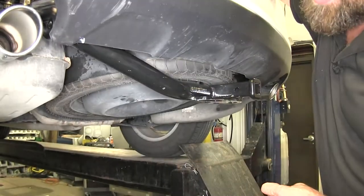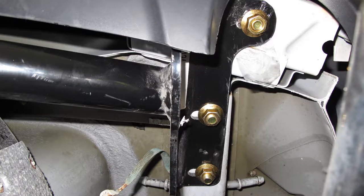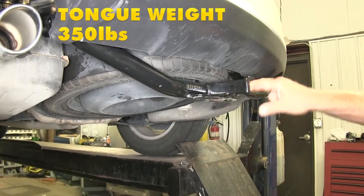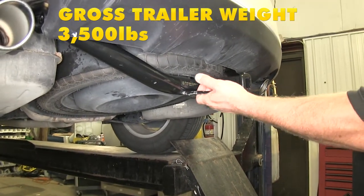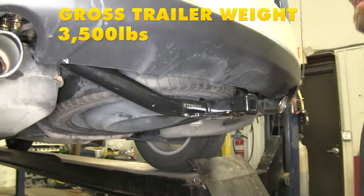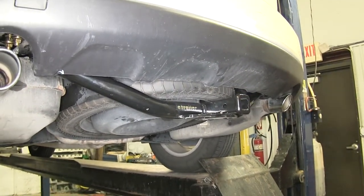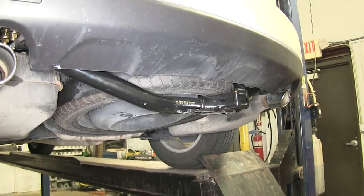This hitch is a bolt-on design utilizing holes that are already in the frame with some blocks and carriage bolts. It's rated for 350 pounds of tongue weight — that's the downward force — and 3,500 pounds of gross trailer weight, which is the weight of your loaded trailer. Check your owner's manual or manufacturer to make sure your vehicle can tow that amount, and always use the least of the two amounts.